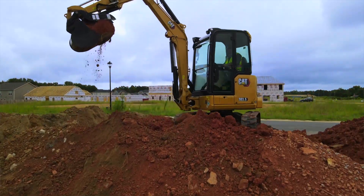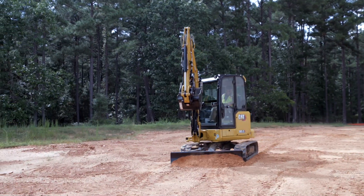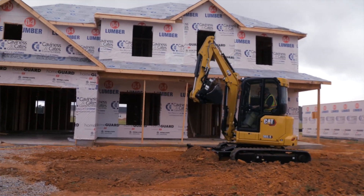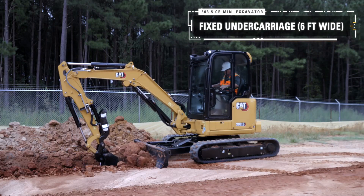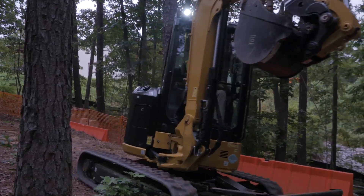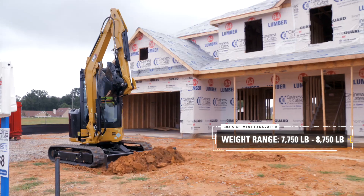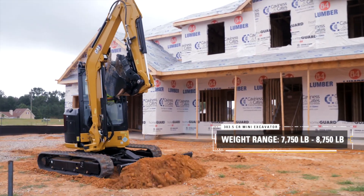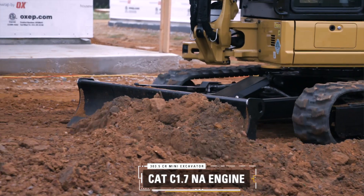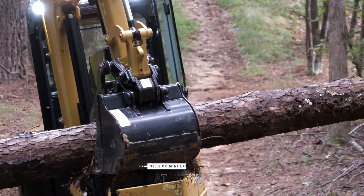Now let's have a look at the 303.5 — the biggest machine in the range of three. There are similarities, but also differences with this machine. The previous three-and-a-half-ton machine had AC and this one has AC as well, with the same next-gen features. But it is a fixed undercarriage only, and this machine goes through a working gap of six feet. Weight wise, 7,750 lb for the lightest configuration, up to 8,750 lb for the heaviest. The engine is a CAT C1.7 NA — no turbo on this size machine — but it is the same engine used in the current CAT 3.5 E2 machine, so it should serve you very well.